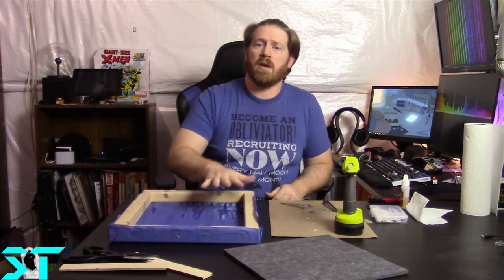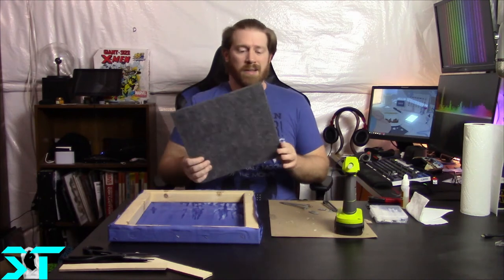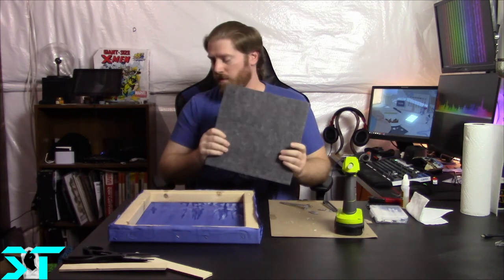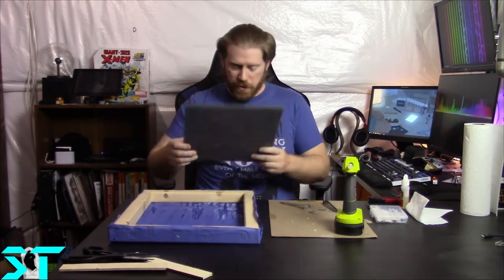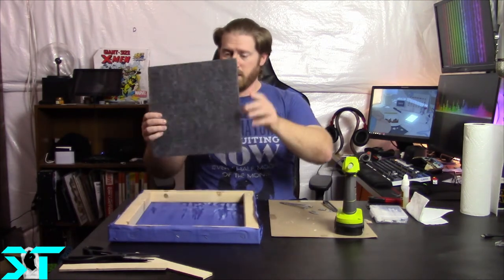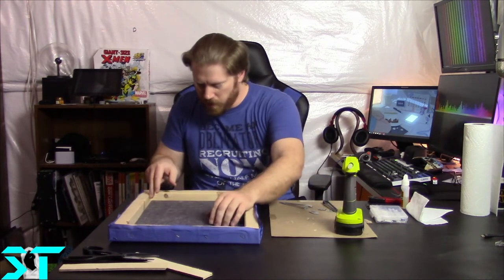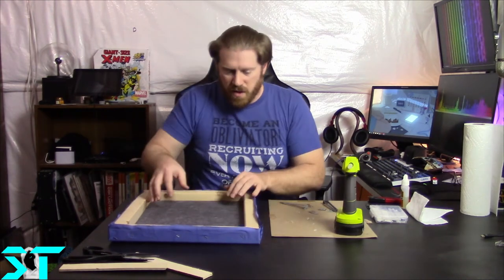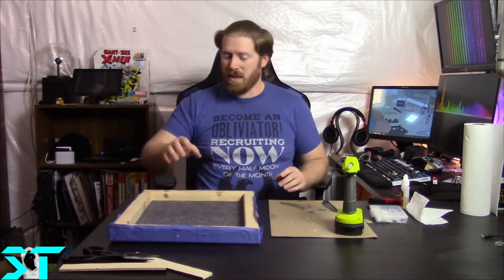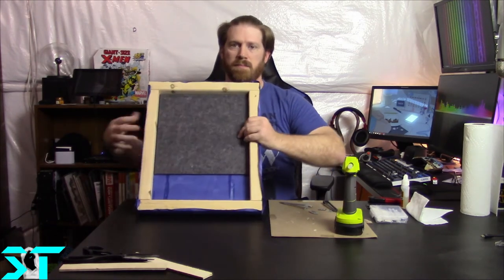What I have here is audio dampening foam. We're just gonna place it in there - it fits. This is a one by one piece and it just barely fits in there. What I'm gonna do is slide this over a little bit and just dab it with hot glue on the ends. It's a bit of a pain to cut.